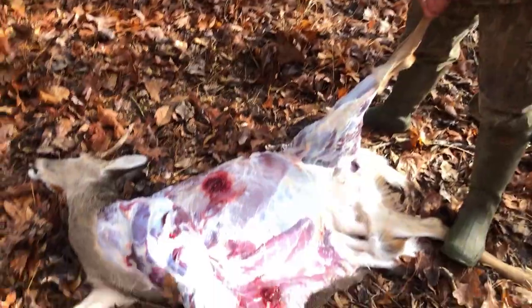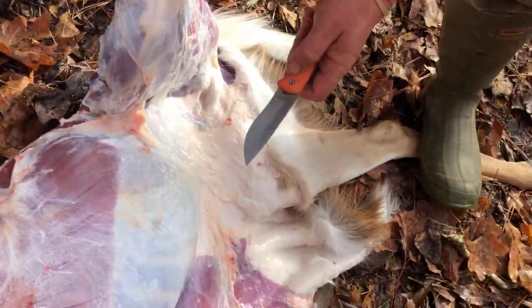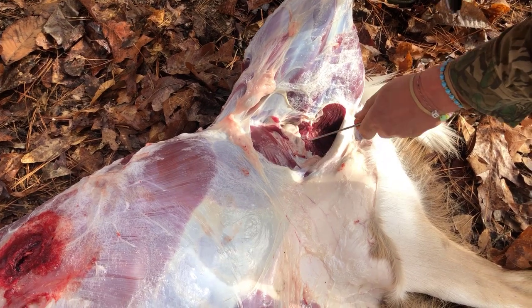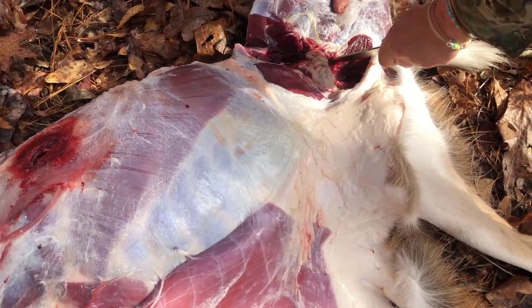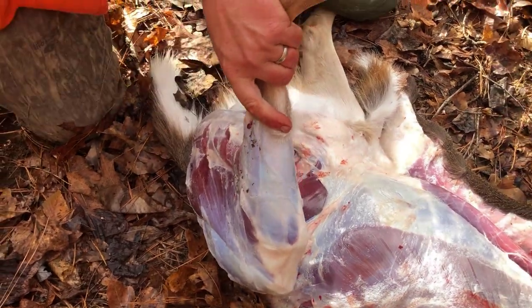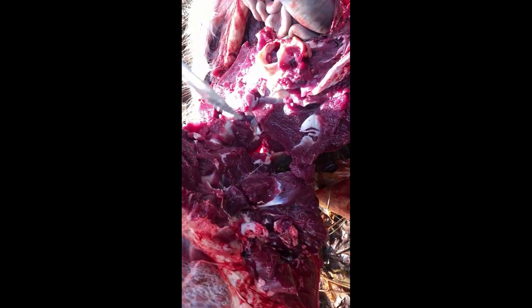You can see we've got the whole side of the deer skinned down, all the hair off on the hind quarter. Now, you want to come right in here and get that joint — it takes a little bit of finding. The more you do it, the easier it gets. You can see the ball joint there. Once you find it, the leg comes right off.